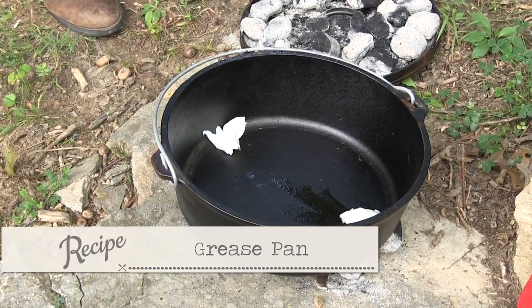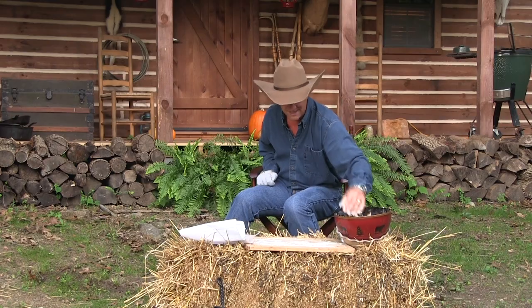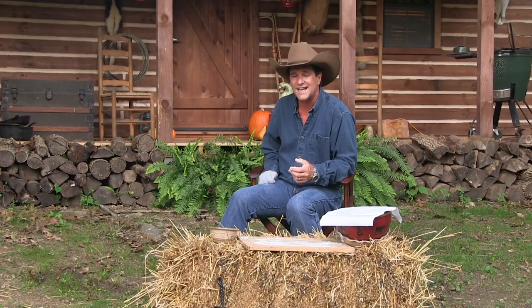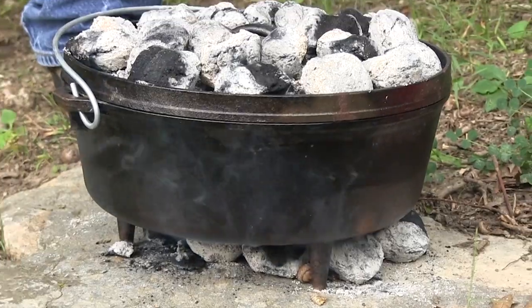I've also taken some lard and put it in the bottom of the pan. Now I'm gonna take my dough — see how nice that looks — put it back in the bowl and let it rise for another half hour. While we have that last half hour of dough rising, that's when we get our pan preheated and ready to go.